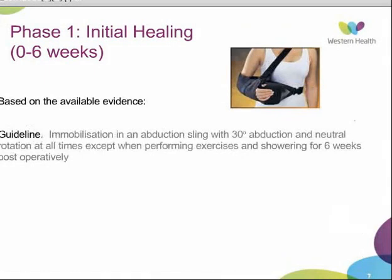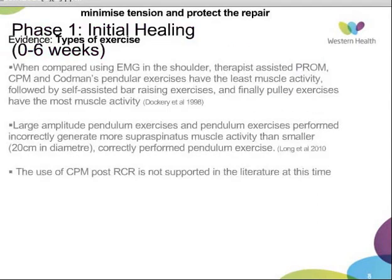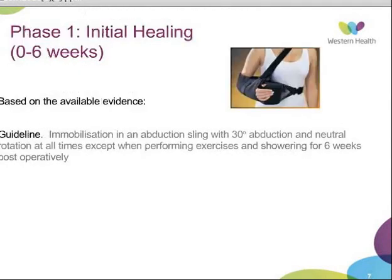There have been some concerns regarding patients performing pendulum exercises correctly. Ideally, the patient should be bending over and the arm should be completely relaxed, with movement generated from trunk movement. A study looking at correctly versus incorrectly performed pendulum exercises found that large amplitude pendulum exercises and exercises performed incorrectly generated more supraspinatus muscle activity when compared to smaller diameter, correctly performed pendulum exercises.